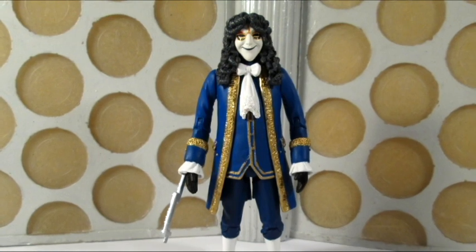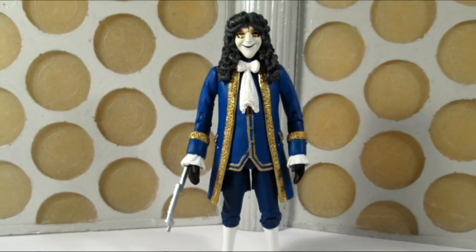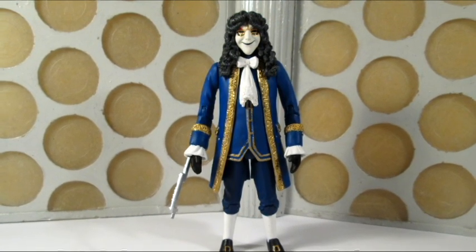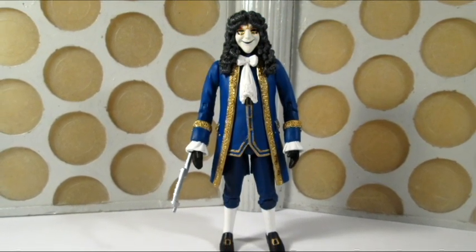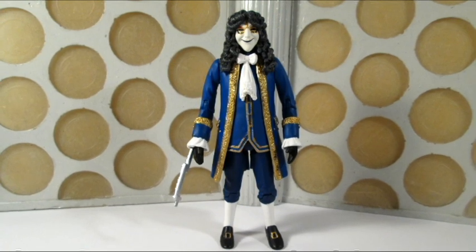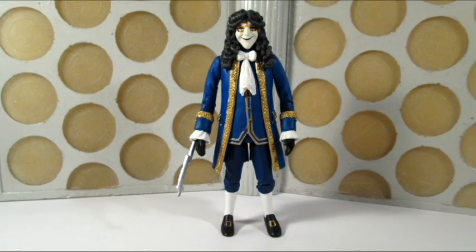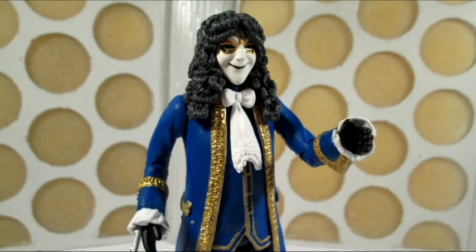I did think about possibly starting right from the battle packs and moving on, but I thought that was just going to be a bit dull — you'd just get lots of 10th Doctor variants week after week. So instead I thought I'd just pick a figure at random, and what I'd like is for you to give suggestions as to which figure I should review next week. But for now, let's take a look at the Clockwork Droid which came out in Series 2 back in 2007.